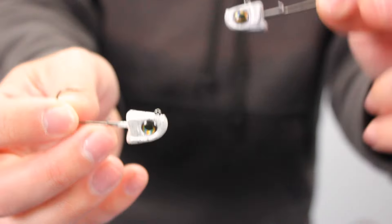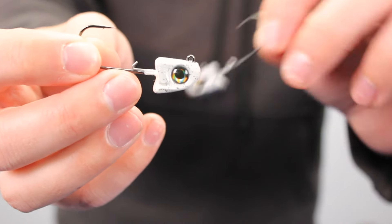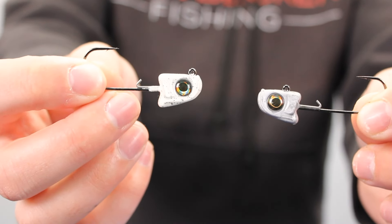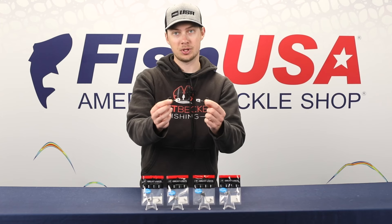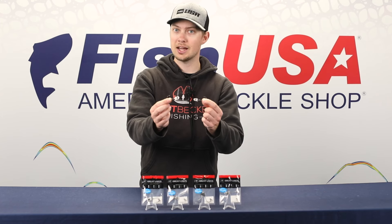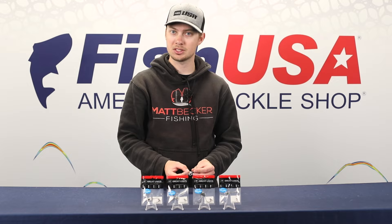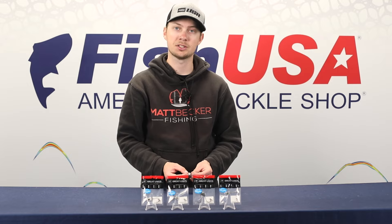On the Sneaky Swimbait Head, the line tie is positioned more towards the front. What that's going to allow it to do is come through rock, not get hung up as bad in weeds, and all that sort of cover — it's going to slide right through nice and easy. Two new jig heads from Great Lakes Finesse. The Sneaky Swimbait Head is also available in three different sizes, all perfect for finesse swimbait fishing.